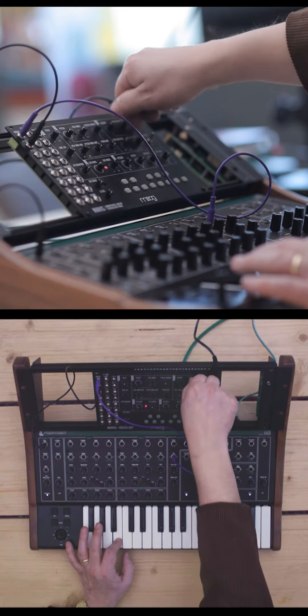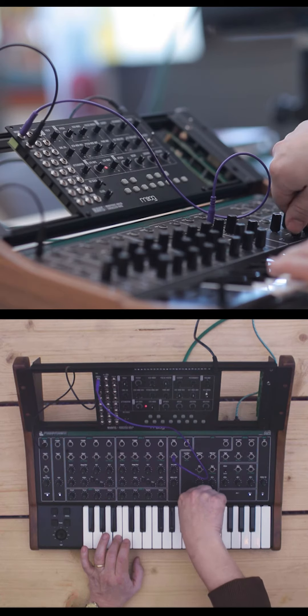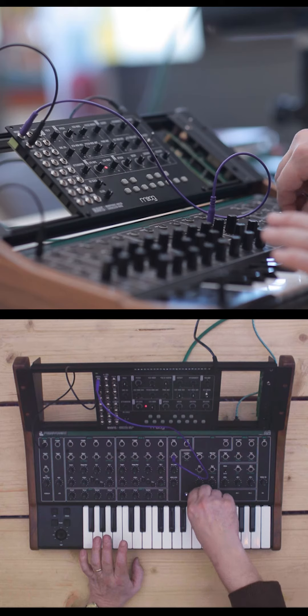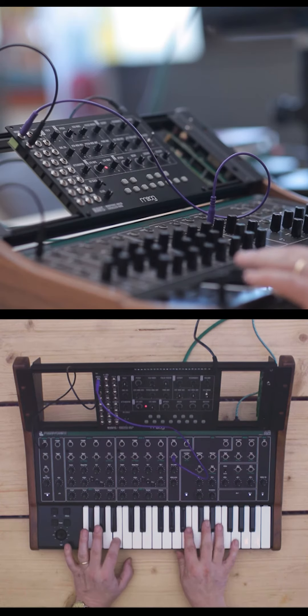Gorgeous. And of course with this hooked up like this, it's going through the Malevolent filter. So we can also use the sound and key filter of the Malevolent with the Mavis voice. Then we can combine with oscillators from the Malevolent.